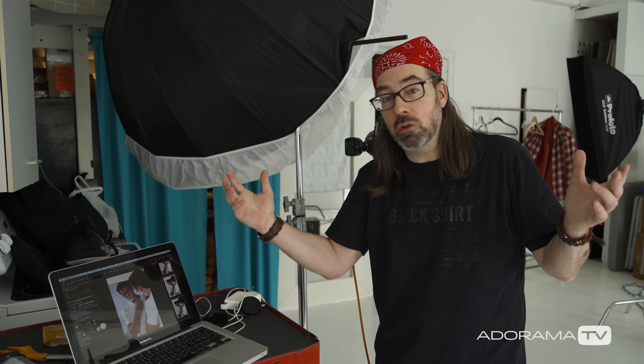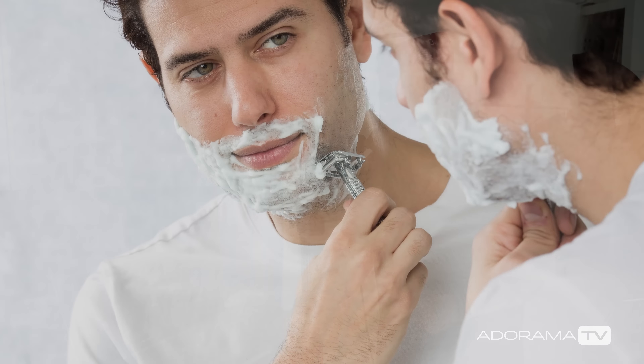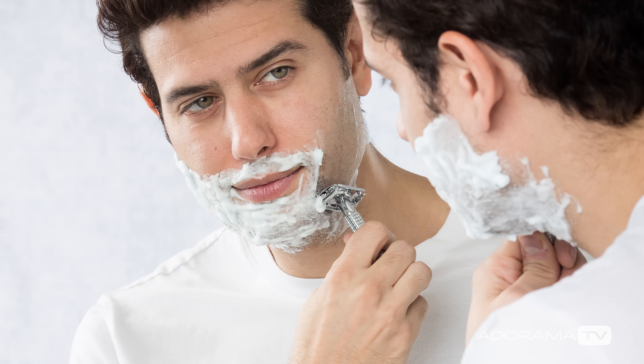That one big flat light probably would have been fine and looked decent, but by lighting up the shower curtain and giving that extra specular highlight on the side, I think that really adds the three-dimensionality that makes the image stand out. We're going to continue with this series in the next video — thanks for watching, be sure to grab Adorama TV, and I'll see you next time on set.